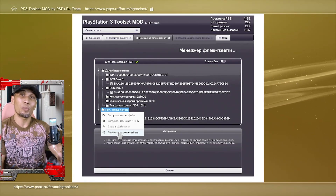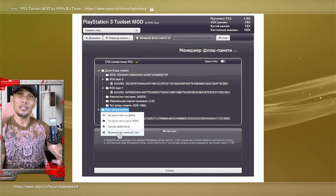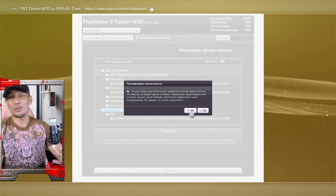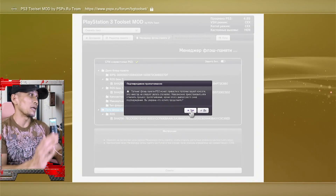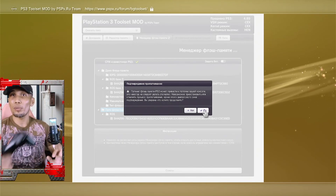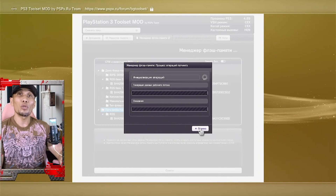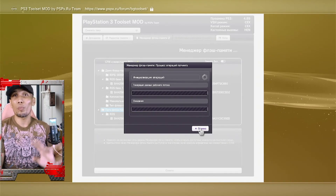This is the part where you proceed at your own risk. There will be another warning asking if you want to proceed or not — it defaults to No on the left side. If you are confident enough, pick the right option which is Yes. This may take a few minutes. You cannot interrupt your PS3 while applying the patch. Wait for the whole process to complete.